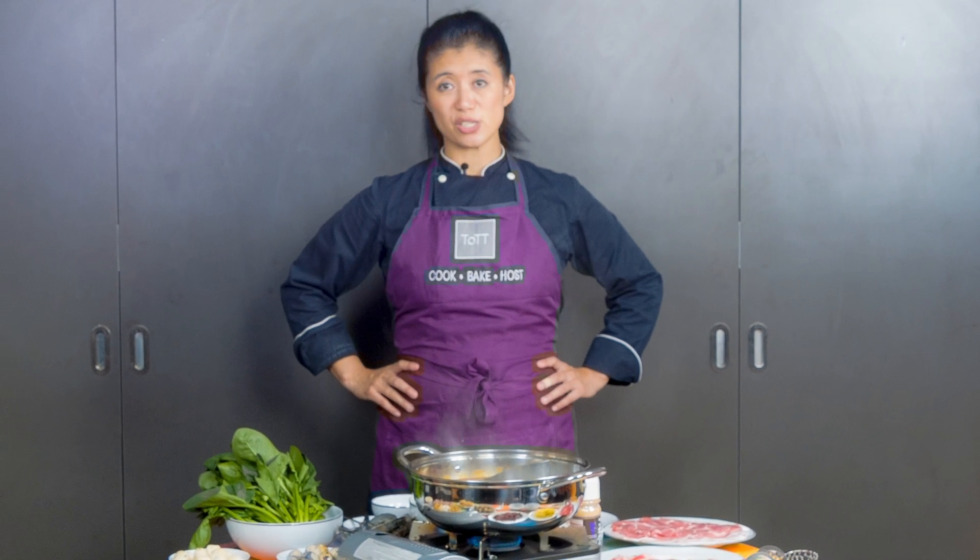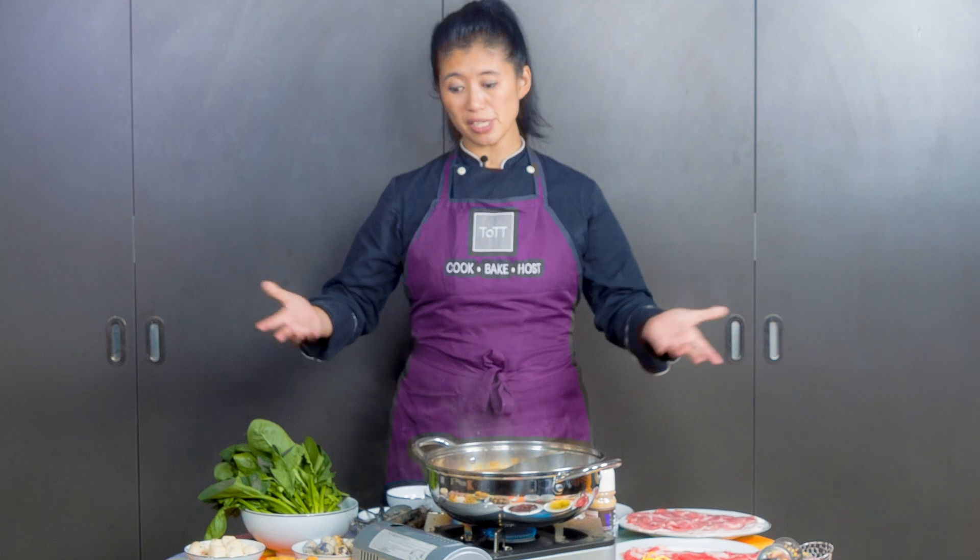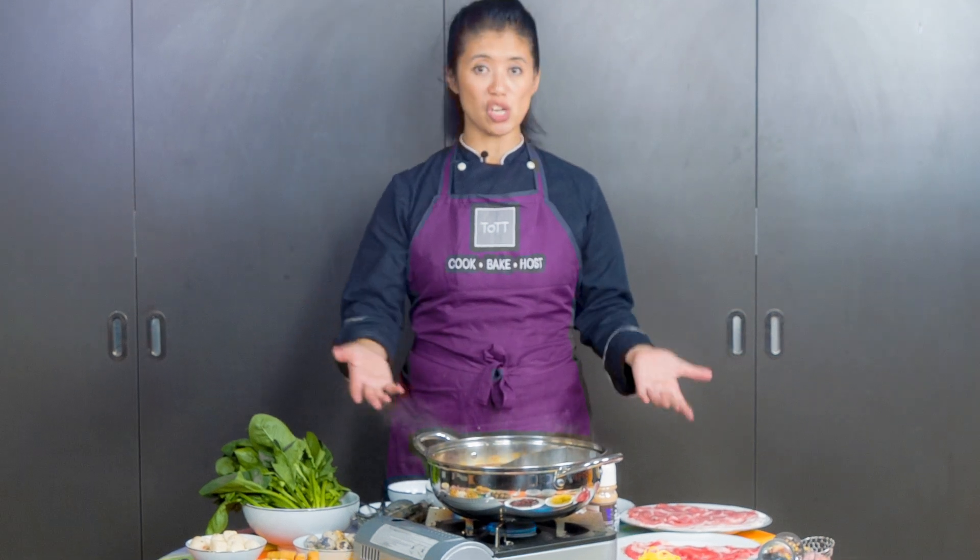One of the best and easiest things to do for Chinese New Year is a steamboat dinner. All you have to do is some very good shopping, a little bit of prep, and everybody else does the work.